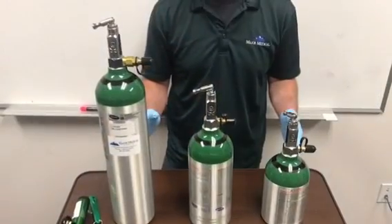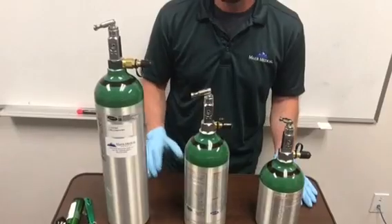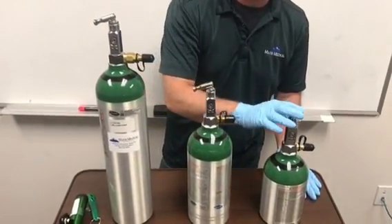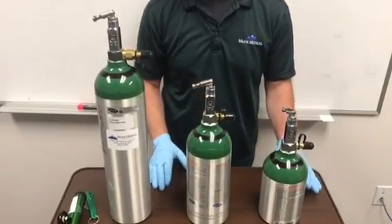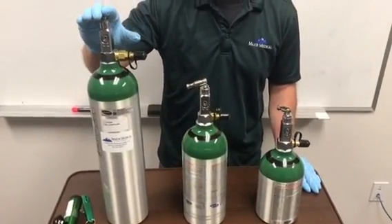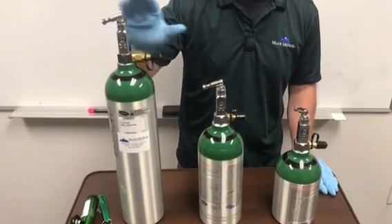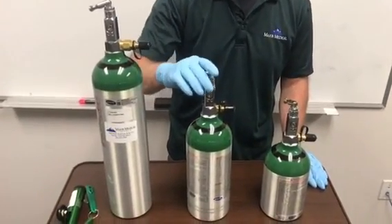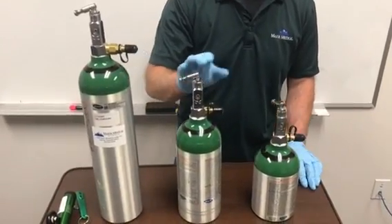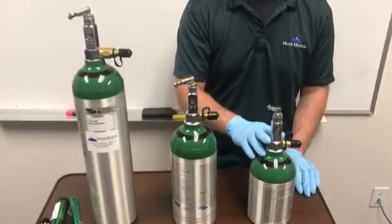You have three different sizes for your home fill straight post tanks: a D tank, an M9 tank, and an M6 tank. As far as fill times go, the largest — the D tank — takes about three hours and 20 minutes to fill. The medium size, the M9 tank, takes about two hours and 10 minutes to fill. And the smallest, the M6 tank, takes about an hour and 15 minutes to fill.